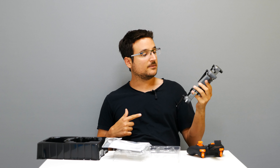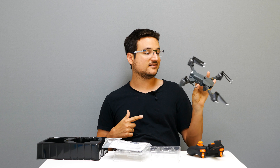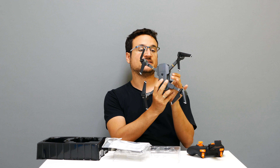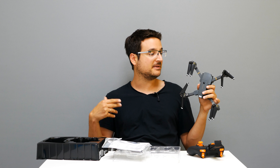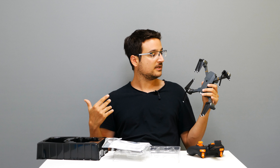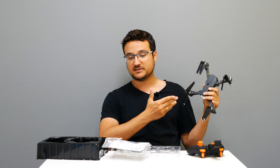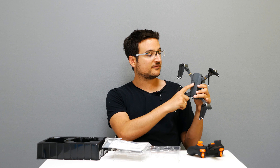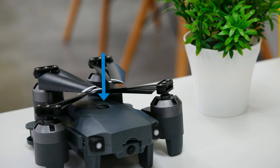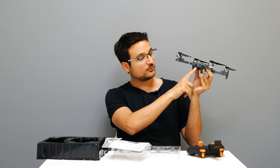Hello guys, Rotordil here, and today I'm with the ATOP XT1. This is basically a quadcopter that is a Mavic replica — I've done many of those. We are looking at the quadcopter with all the stuff that comes in the box. This is basically the on/off switch, and we do get this quadcopter with a 2-megapixel camera.